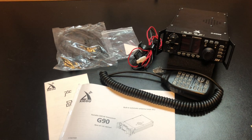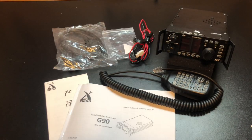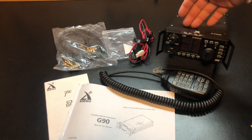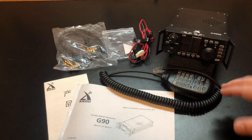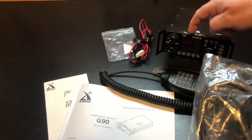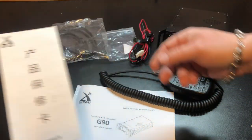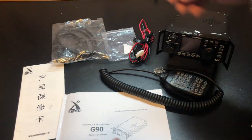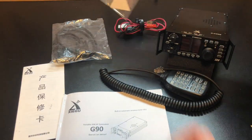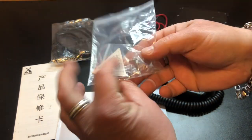I'm not going to do an unboxing, but I do want to show everybody what's in it. Obviously you get the radio itself, you get this nice hand mic, and the separation cable for the face and the body — it has a detachable face. Comes with some literature: your warranty card, your manual, a power cable, and inside there's a little Allen wrench and some screws that I still don't know what are for.